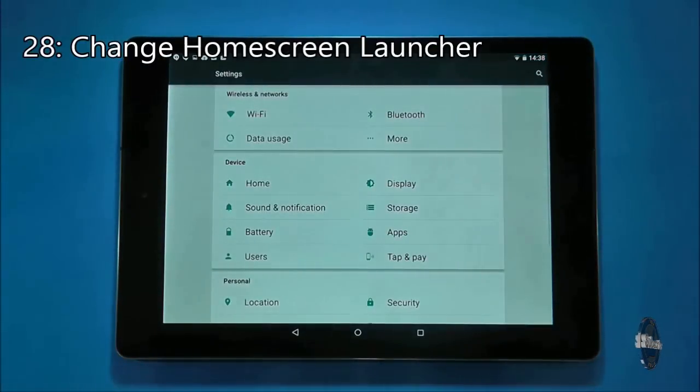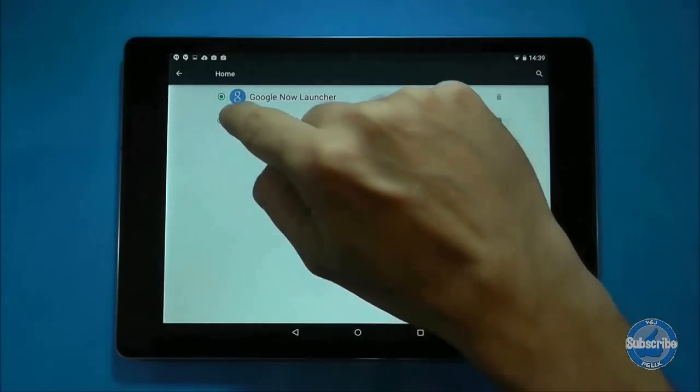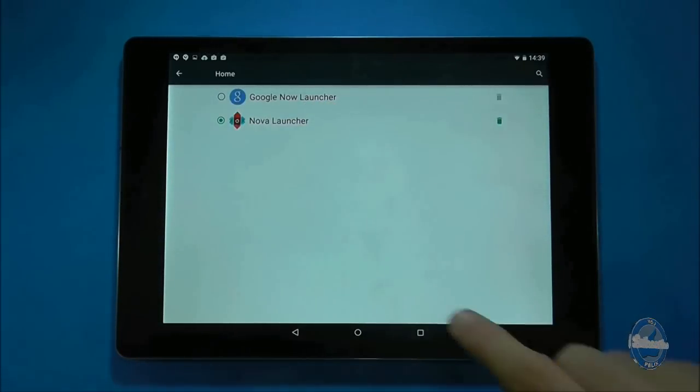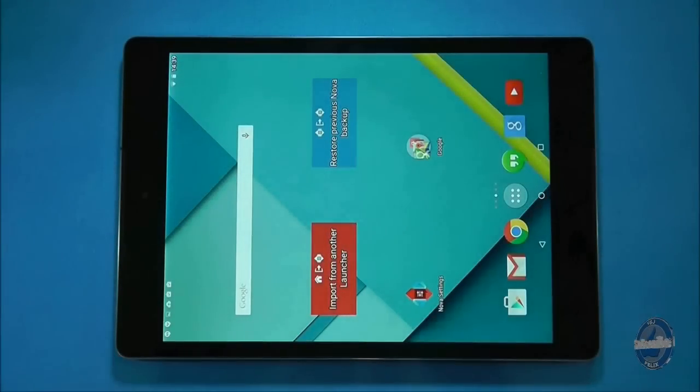If you have multiple home screen launchers and want to change to a different one, go to settings and then choose home. Select your new launcher and when you press the home button you will be returned to that launcher's home screens.